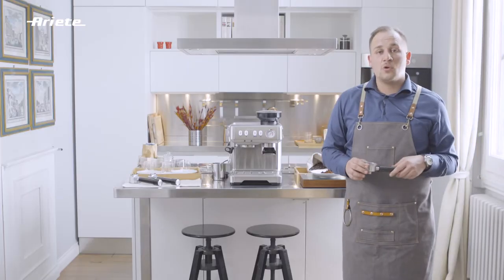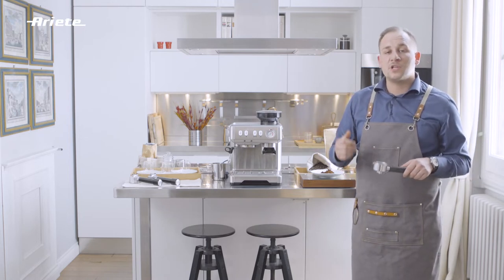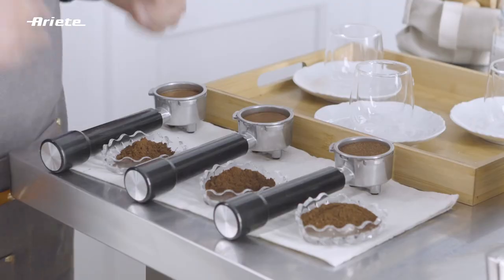Now our grinder is ready and set, and we will grind at the desired size. Let's now test our coffee grinds. We are going to see three different types of coffee grinds.